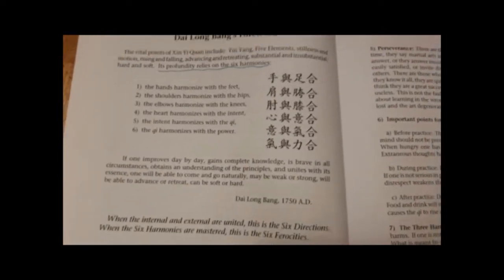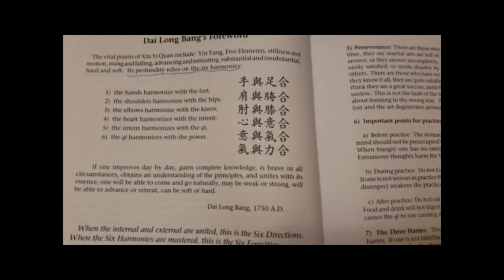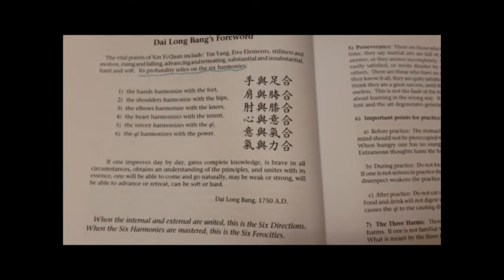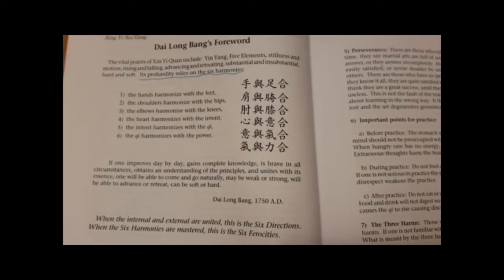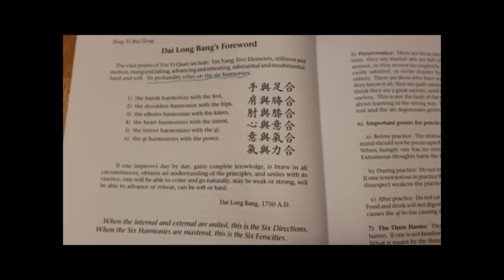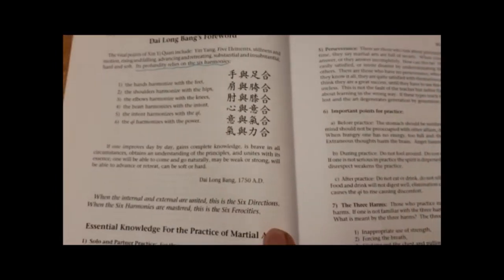Here it talks about the Six Harmonies: the hands harmonize with the feet, the shoulders harmonize with the hips, the elbows with the knees, the heart with the intent, the intent with the qi, and the qi harmonizes with the power.